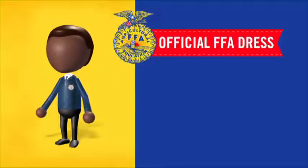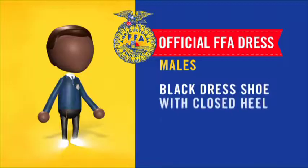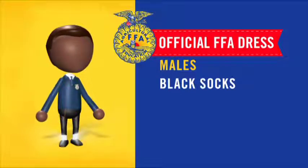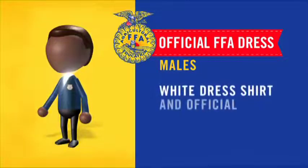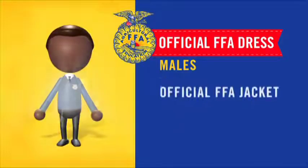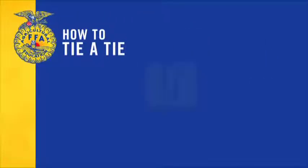Official dress for males: black dress shoe with closed heel and toe, black socks, black dress pants, white dress shirt, official FFA tie, and official FFA jacket zipped to the top.